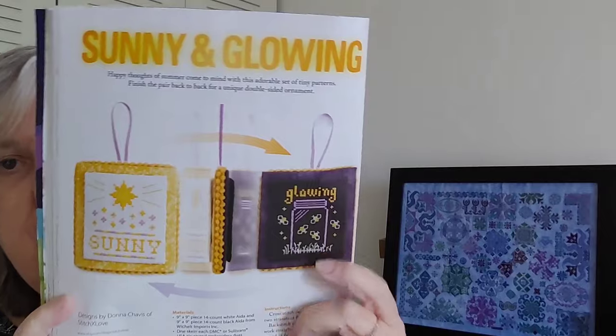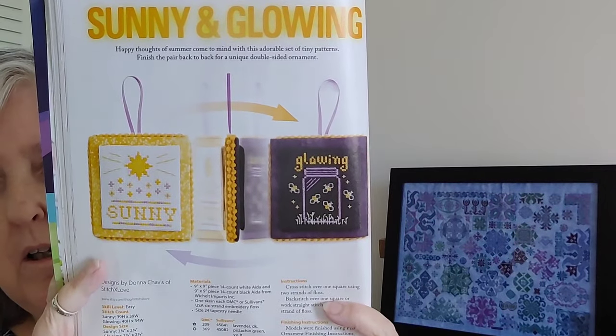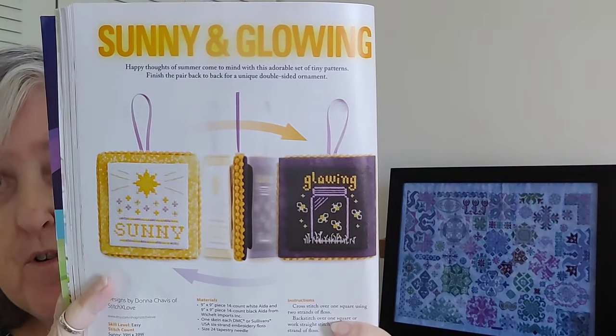This next one is called Sunny and Glowing by Stitch X Love. Sunny is 39 by 39 and Glowing is 40 by 34, and they've made it into a double-sided piece — a summer ornament, I suppose.